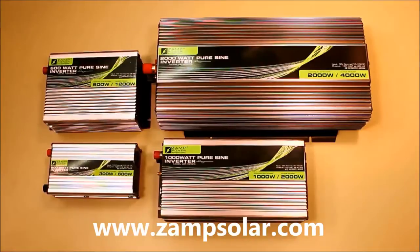Hey guys, welcome to Zamp Solar. My name is Jeff. Today I'd like to take you through our newest product, the Zamp Power Inverter.